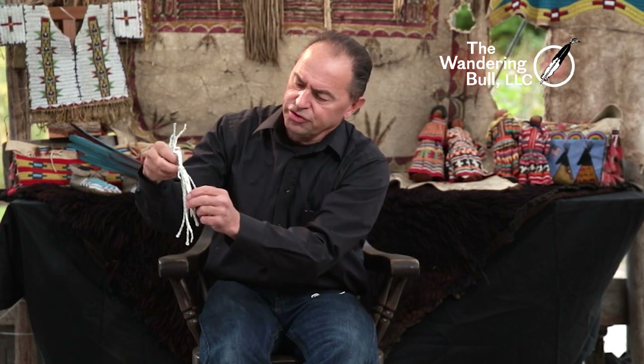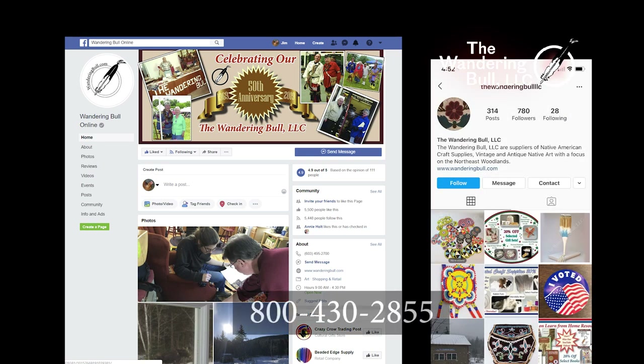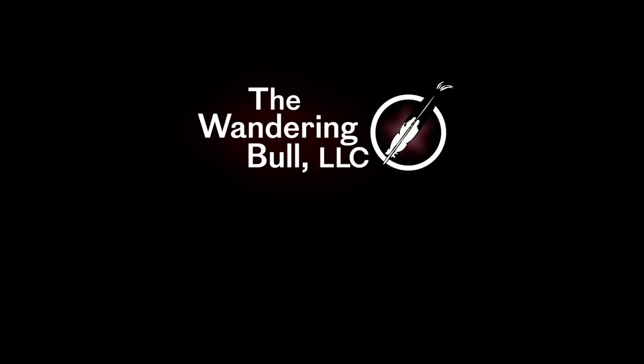We've twisted a bundle of fringe. It is commercially tanned deerskin — it's got a smooth side and a suede side. Good luck twisting the fringe — practice, practice. Roll it on the jeans; it doesn't work if you're wearing shorts. The friction of your pant leg with the jeans is enough to twist it. When you're done, hold the ends, put it in the middle and let the pieces twist against each other, then put them in a pile. Thanks a lot, appreciate you watching. WanderingBull.com, the 800 number is 1-800-430-2855. Thank you.